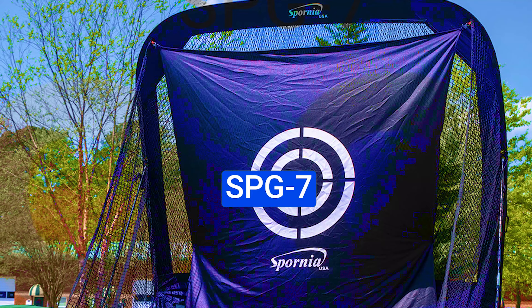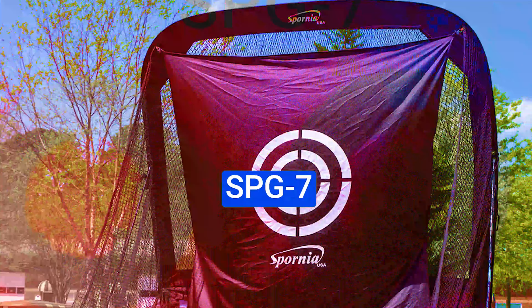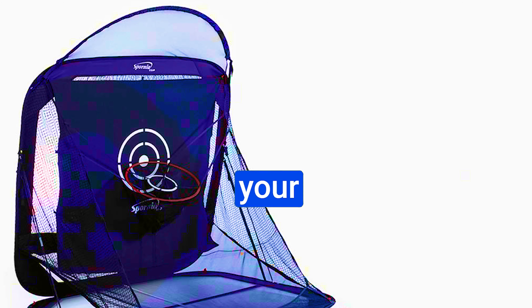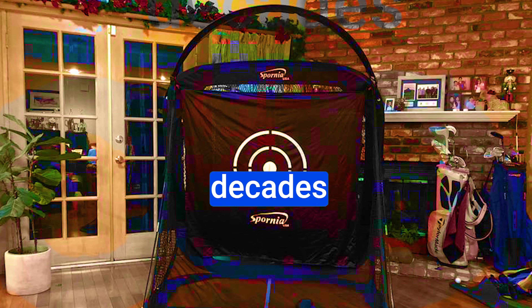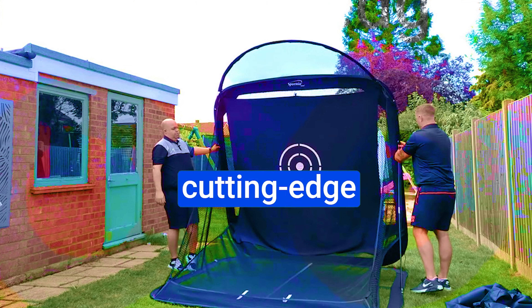Number 4: the Spornia SPG7 Golf Practice Net. If you're serious about perfecting your golf game, this is the innovation you've been waiting for. With over two decades of expertise dating back to 1998, Spornia has emerged as the go-to manufacturer for cutting-edge pop-up practice nets, and they're laser-focused on golf.